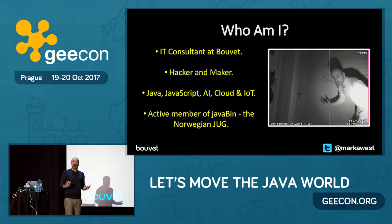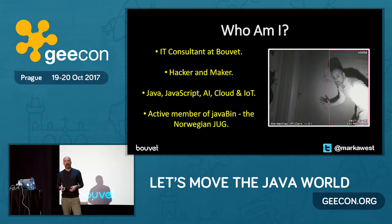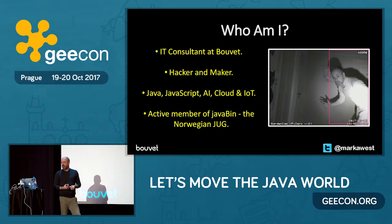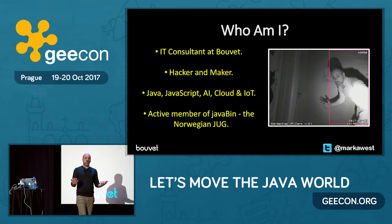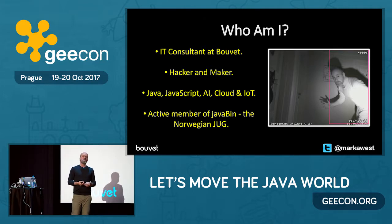In my spare time, I like hacking stuff — messing around with hardware and software and just generally having a good time with it. I work with Java, I'm trying to learn JavaScript, and mainly I work with AI, the cloud, and the Internet of Things in my day-to-day life. In the spare time I have left, I'm an active member of the Norwegian Java user group called JavaBin, and we organize a conference called JavaZone. If any of you are ever in Oslo in September, you should come.